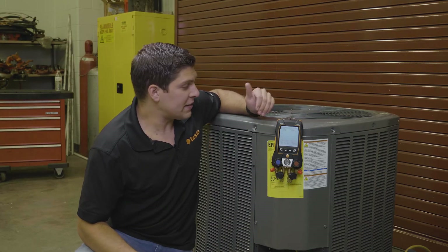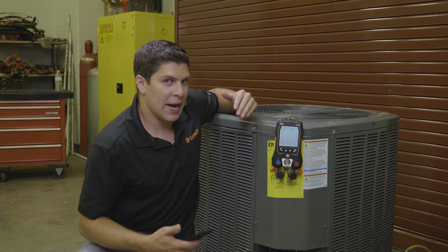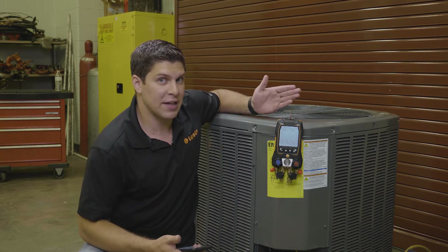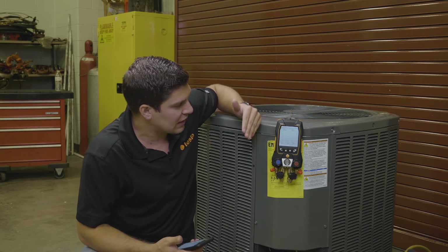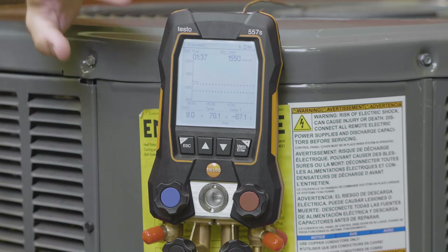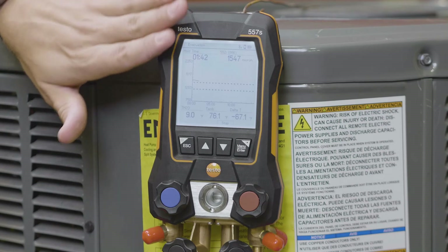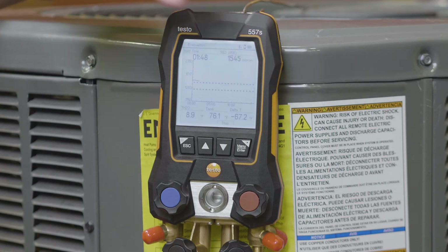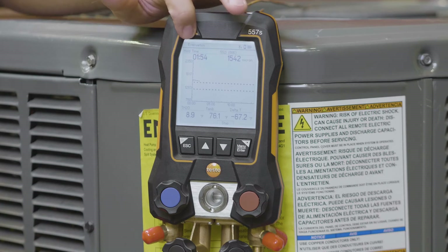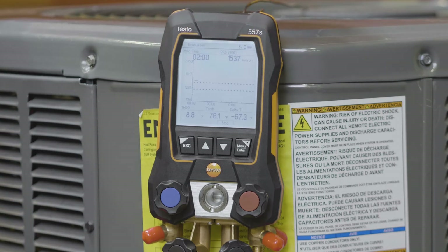We're getting closer to our maximum decay target. I did adjust it from the very beginning — we had it down to 1,500, which is the factory setting from Testo. But for demonstration purposes, I wanted to show how the graph and the target lines are working. You've got the big display showing everything live: your temperatures and internals, your ambient temperature, your delta temperatures, your timer — which is very handy — and then the 552i connected giving your micron readings all live.